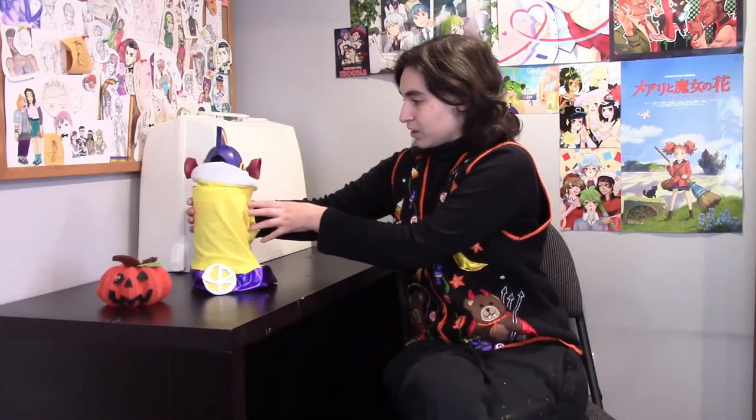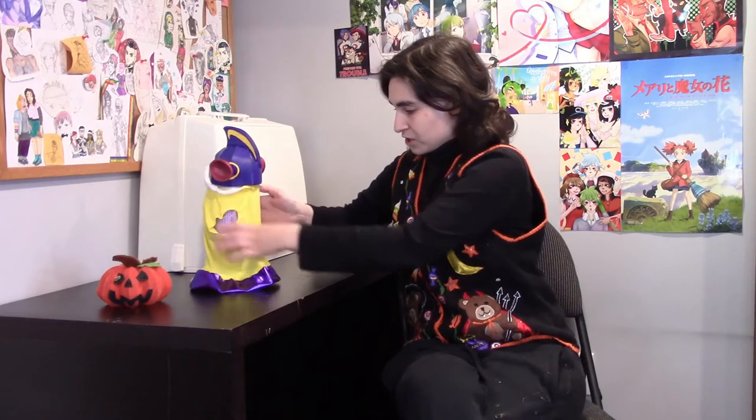So yeah, I think the costume is pretty much done. So that means there's only one thing left to do — test it out on my boy. Sully!